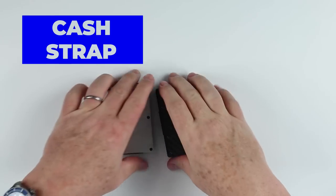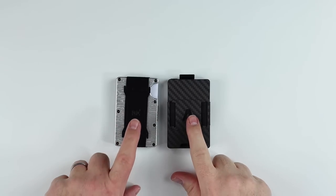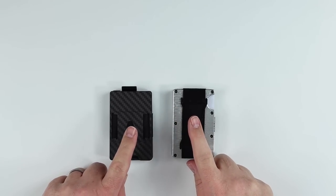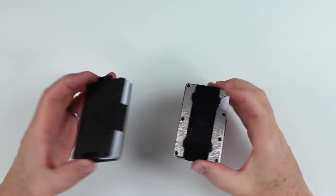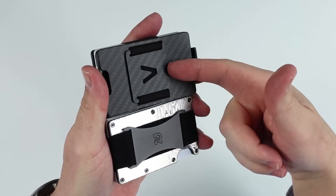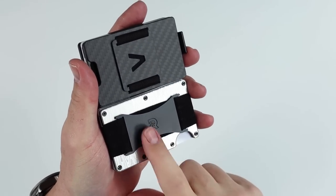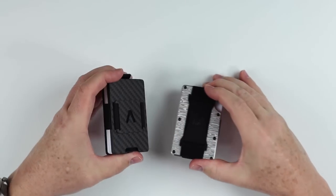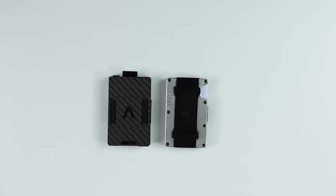So what about cash clips? Well, both the Aviator and the Ridge have a cash strap. So really they're the same - one is horizontal, one is vertical. I personally think that the Ridge one is easier to operate than the Aviator, but they both have a cash strap. Again, what's changed? Nothing. They continue to offer the same options, albeit the Aviator has increased the custom strap options, but it's still a strap.